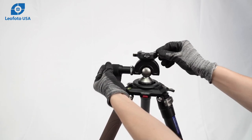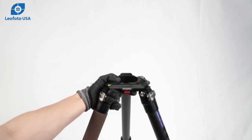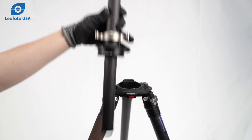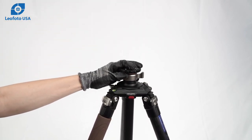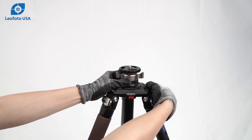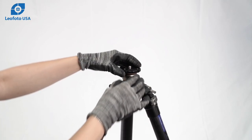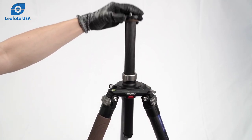The LM and LN series tripods can also be used for optics. You can get an adapter such as the DC center column adapter, which comes in either a 75mm or 100mm size to be used with either of these tripods.